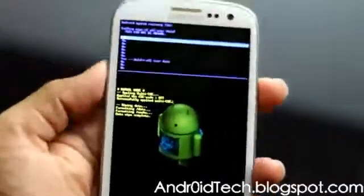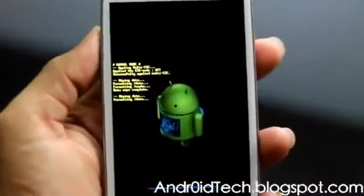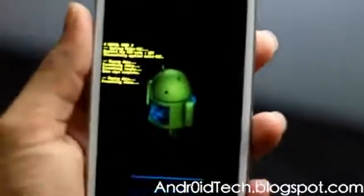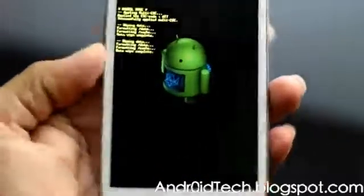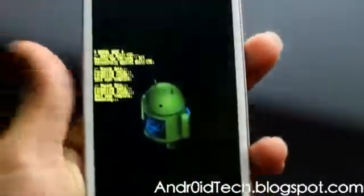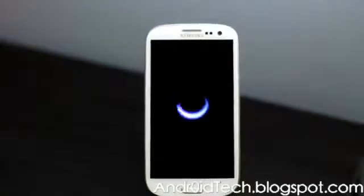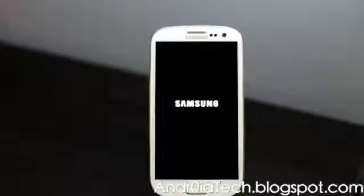Select 'Wipe Data / Factory Reset' — Volume Down navigates the options. As you can see, it's formatting data. Once it's done, press the Power button to reboot your phone. Sorry for the focusing issue; I was doing it manually.